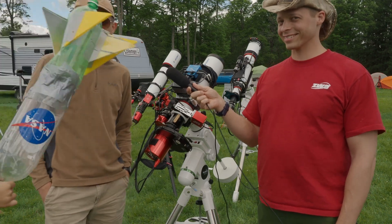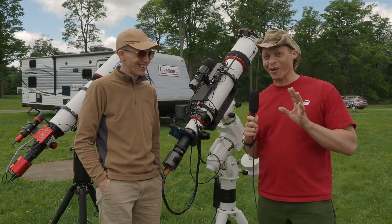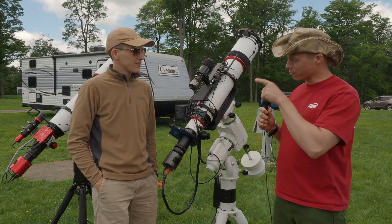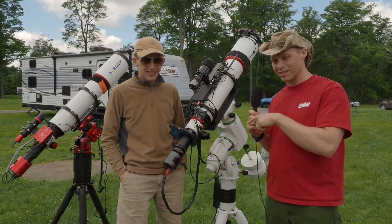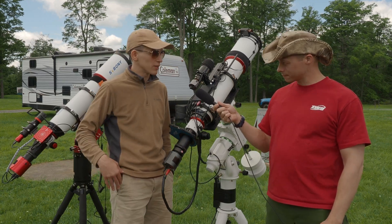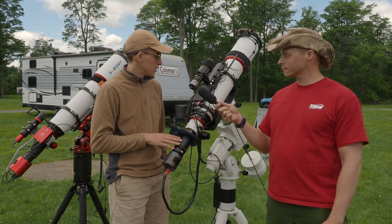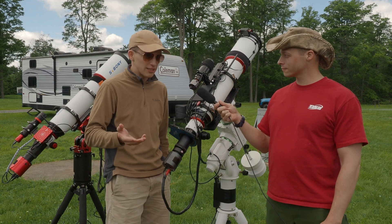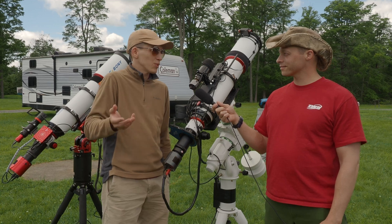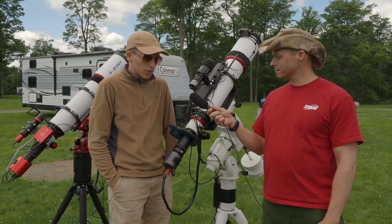We also have two SV Bony 122 APO triplets here — mine is behind us and this is his. I bought mine last year on presale when they sold the telescope together with the focal reducer at a lower price, in exchange for a review post with my opinion on the scope.